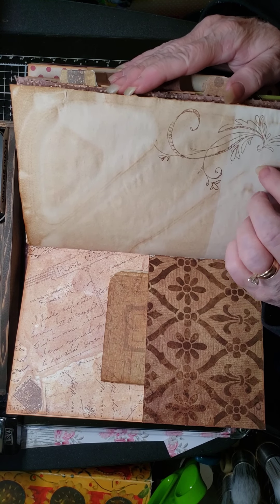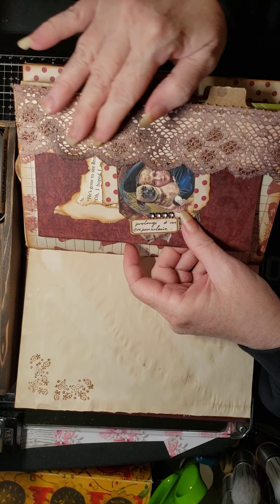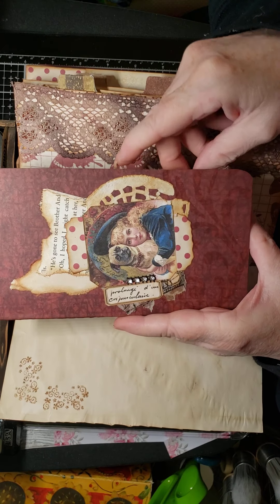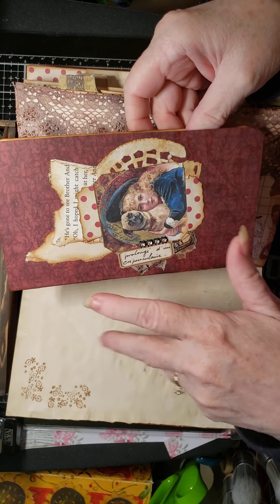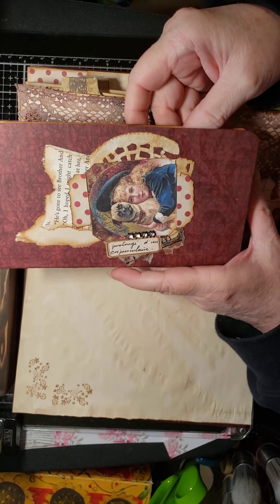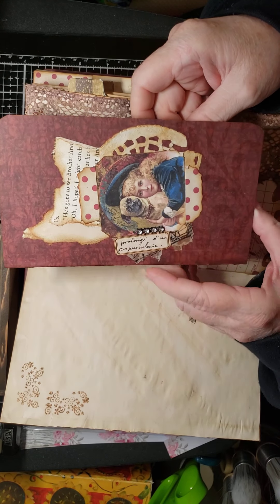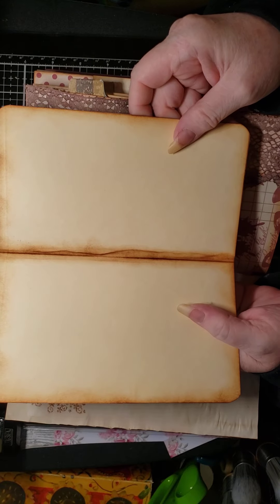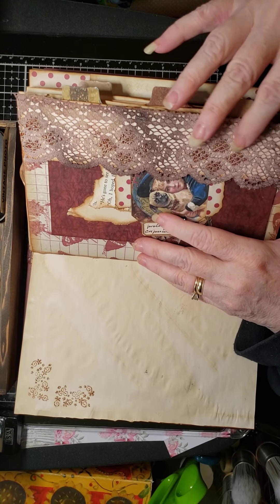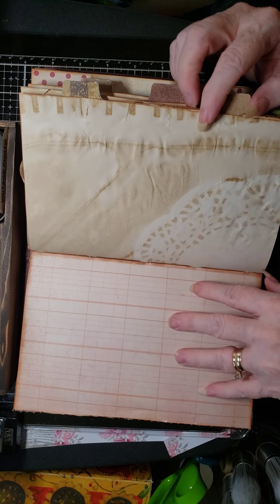Here is coffee-dyed paper which I stamped on for journaling. Here's what they call a side pocket or side tuck, and then in here — this is what they call a cluster where you just group different things together to make a decorative piece for on top of your journal cards or whatever. This one folds out so it's like a little booklet, and then it just tucks in there, and I stained some of the lace to match the card. Here's some ledger paper.